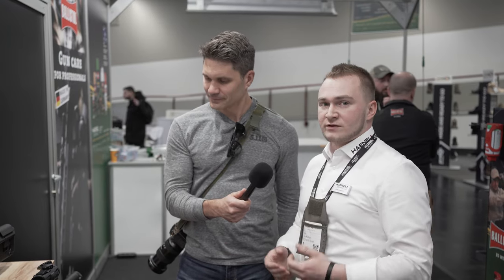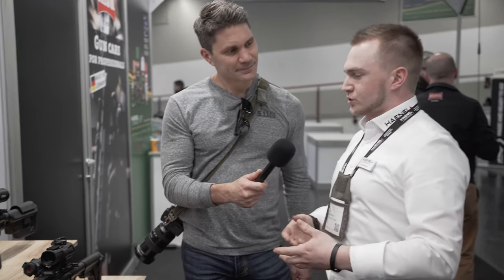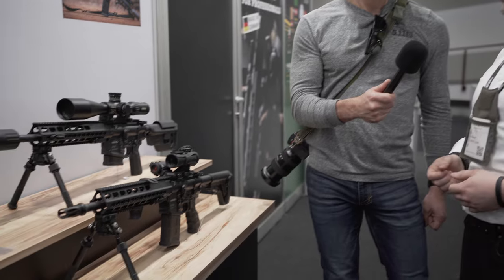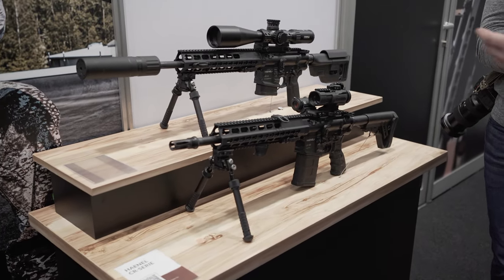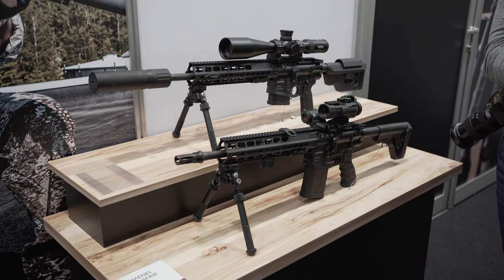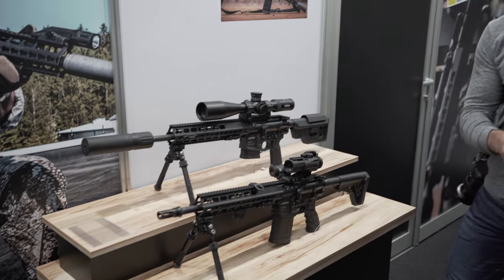Below that, we have the 308 version featuring a 14.5-inch barrel — a bit shorter, like a patrol rifle configuration. Basically the same platform as the 6.5. If you know the 6.5, you know the 308, and vice versa — essentially just a barrel swap.